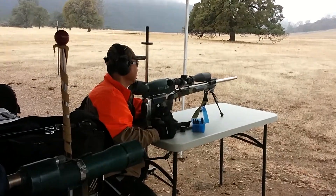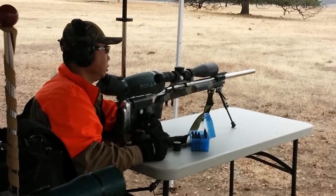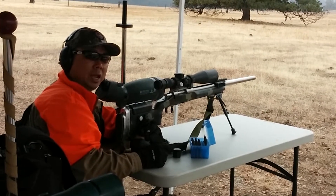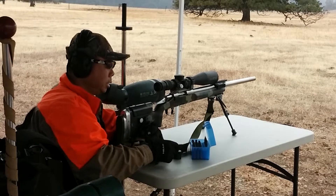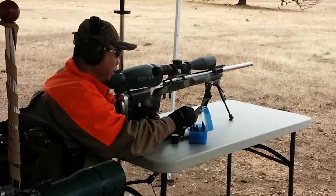I'm shooting the Nesika custom-made Model K on the Krieger barrels. I have the US Optics scope 168, multi-coated, Sierra Match, in .308.